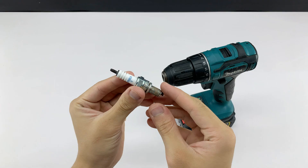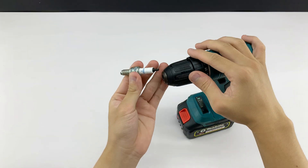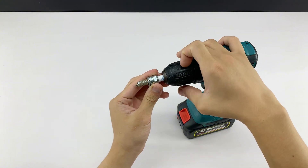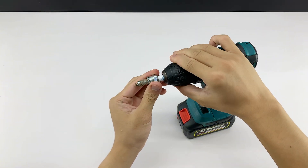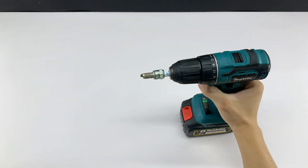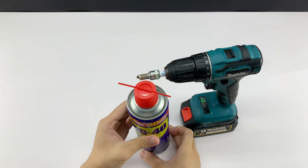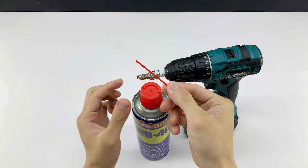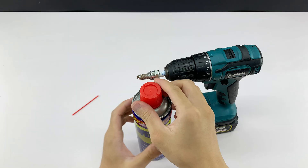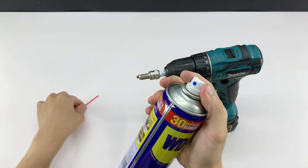Before we dive into building the welder, I'm going to take a little time to clean this spark plug thoroughly. It's a small piece, but if it's not clean it could affect the whole process. Using a bit of multipurpose oil will get the spark plug clean quickly without taking up too much time. It's a simple but effective trick, especially if you want to jump straight into building the welder without getting held up here.